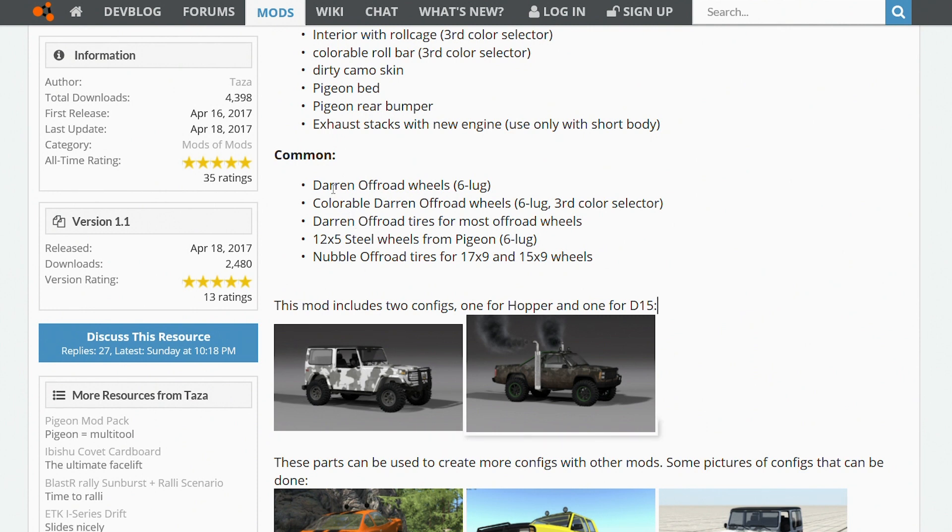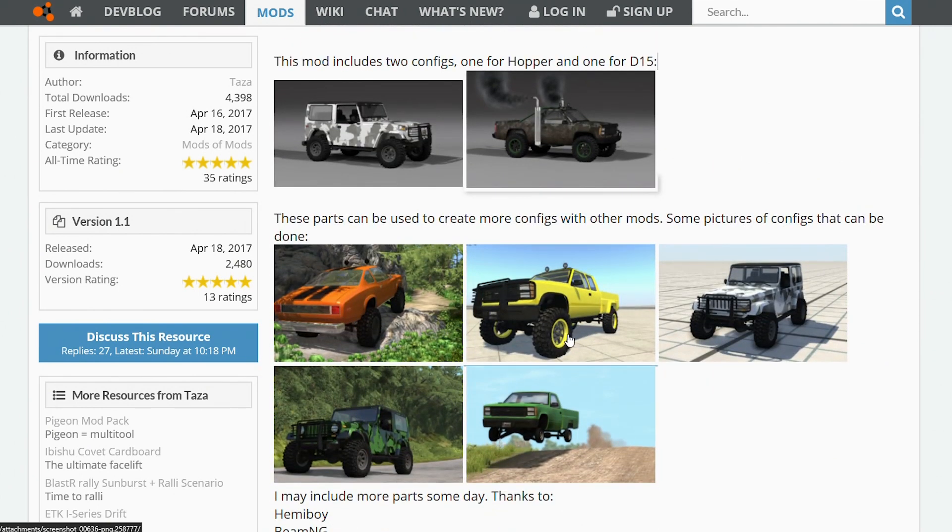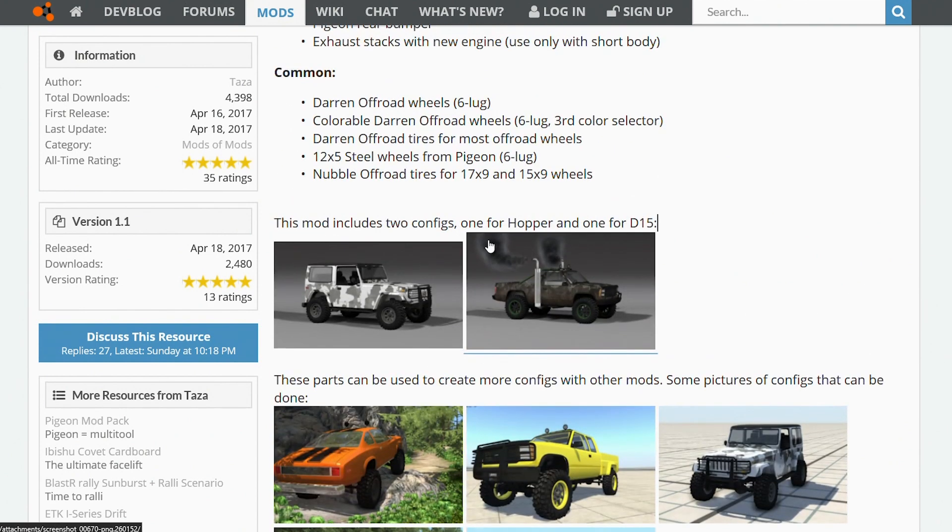Then the common parts, which means common between both vehicles: we have the Darren off-road wheels, the colorable off-road wheels, and the off-road tires that fit on most of the off-road wheels. There are also the 12x5 steel wheels from the pigeon. These colorable wheels really look awesome — it's really nice being able to match those to your paint job, makes it look really nice. We also have the off-road tires for 17-inch and 15-inch wheels, so any ETK 17-inch sporty-style wheels — you can run those on your truck with a wheel hub conversion mod and still get the off-road tires on those wheels.